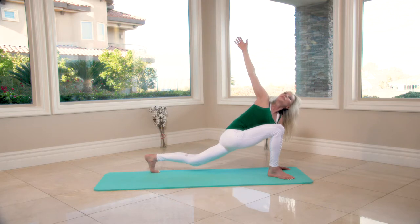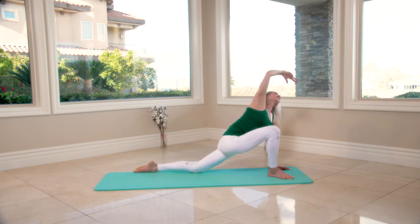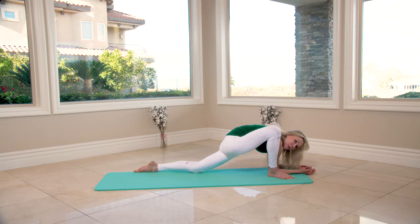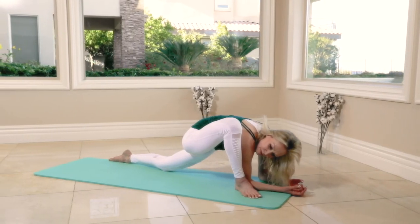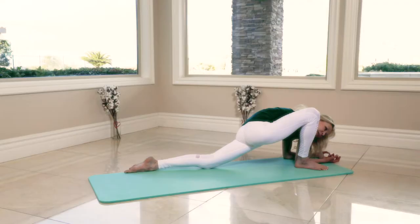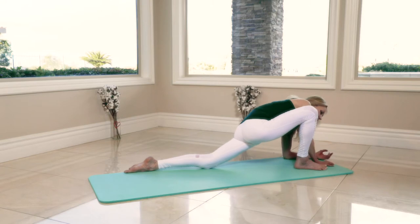Five, four, three — dropping the knee, pointing the foot, rolling both elbows back into an easier pose. Hold it: eight, seven, six, five, four, three, two. Both hands on the mat.